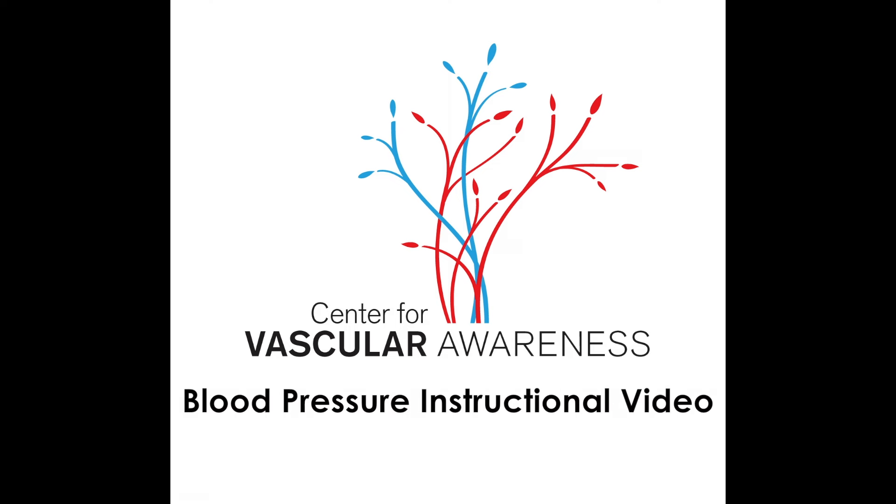Welcome to the Center for Vascular Awareness blood pressure instructional video. In this video we will show you how to measure the blood pressure of an adult using an automated blood pressure device.